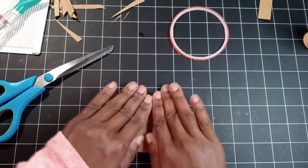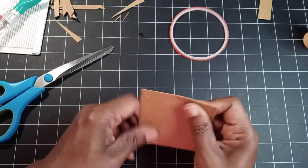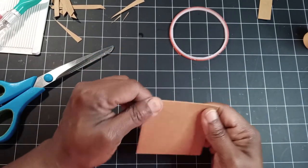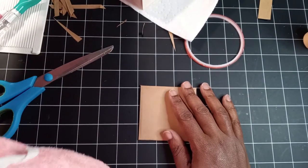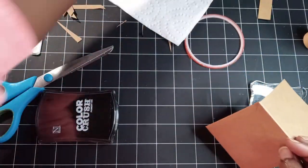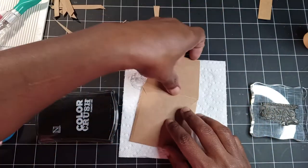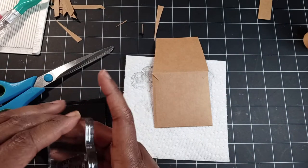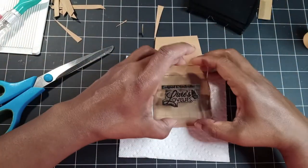From this point, you are free to embellish as you'd like or stamp your branding on here, which I will do later on. One thing I'll tell you about stamping: the cushion helps. You see that dirty paper towel? A good thick paper towel or double paper towel works wonders when stamping.